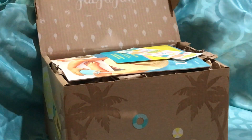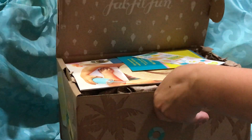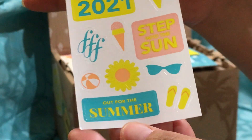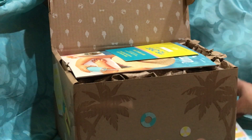Ta-da! And I did stickers again — I'm so excited, I love stickers. It's just so amazing. There's the Summer 2021 stickers. I love stickers, it's like an instant win for me.